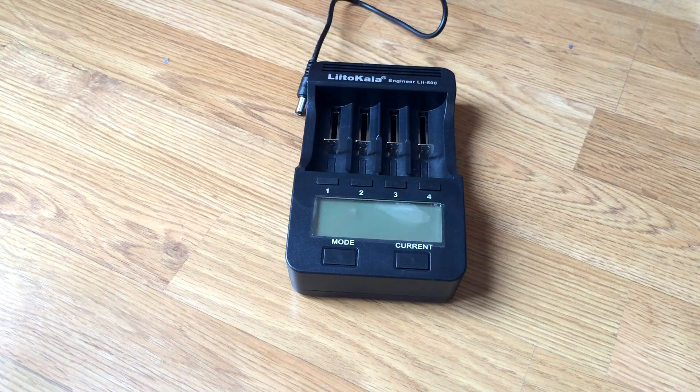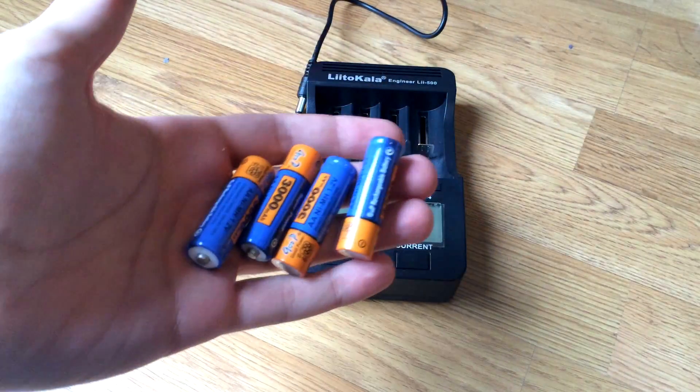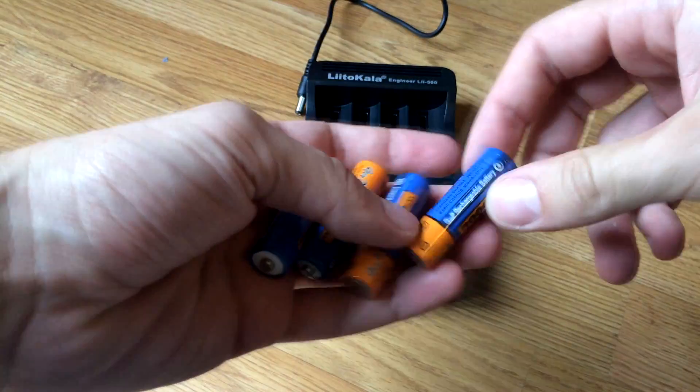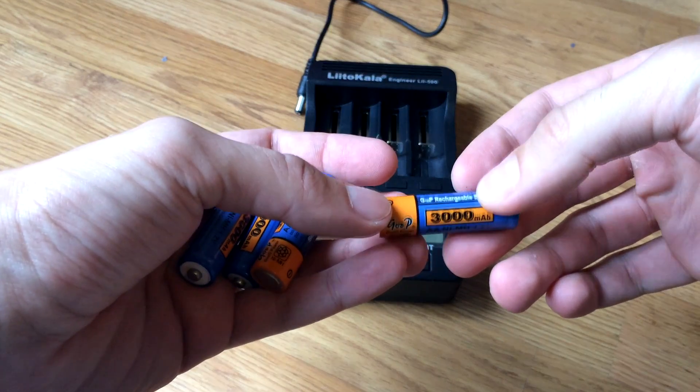Now I will go through the functions. Before I start, I will need to use batteries — in this case I will use 4 AA batteries.